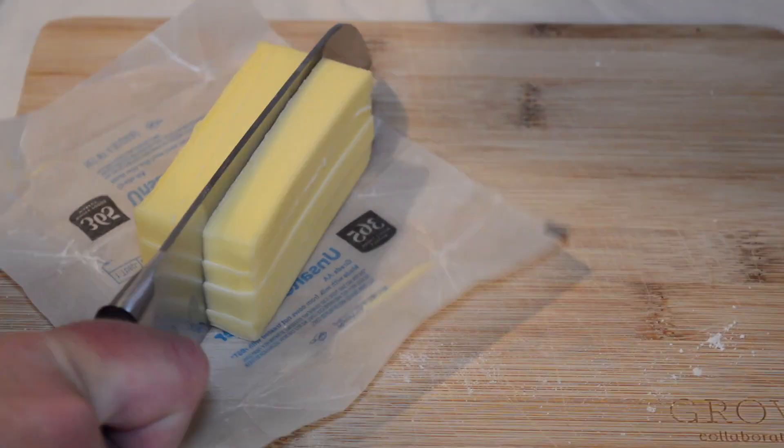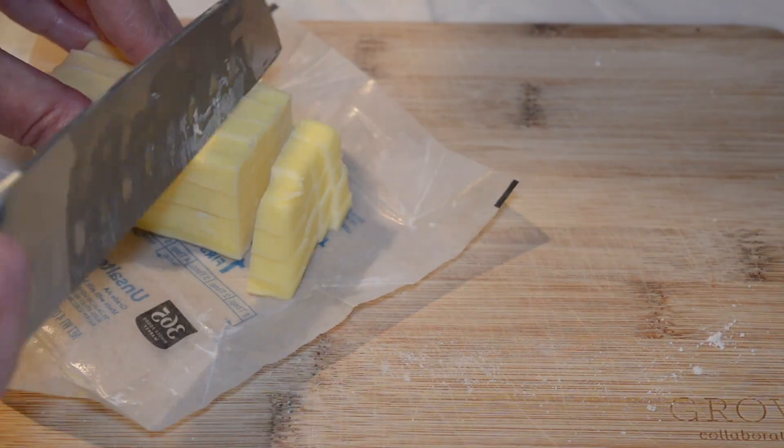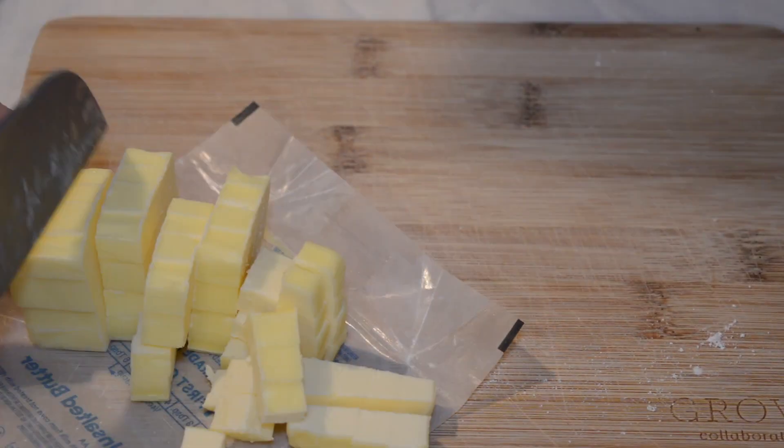I like to dice my butter right on the paper — it makes it a lot easier to just put it straight in the bowl.